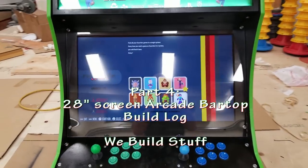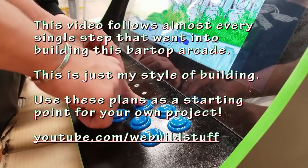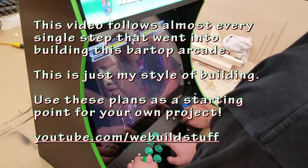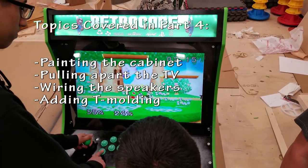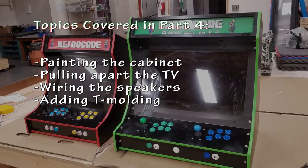Hi, this is Mike from We Build Stuff. This video is part of a series of build logs following the construction of a bar top arcade that uses a 28-inch screen. Follow along for the steps I used and see the process I take when building. Rather than skipping over parts of the build, I will be showing almost every single step, which is why this series has been split into multiple videos.